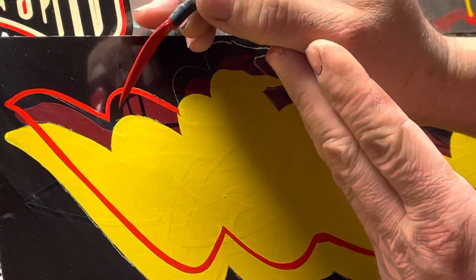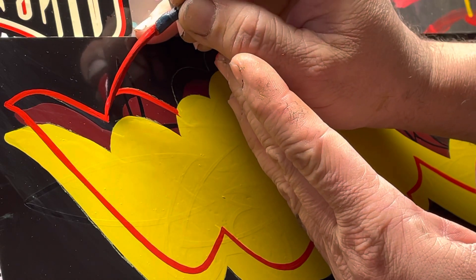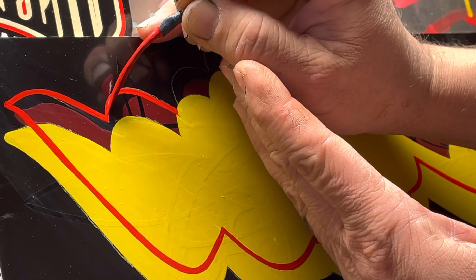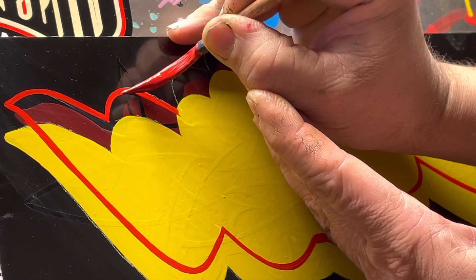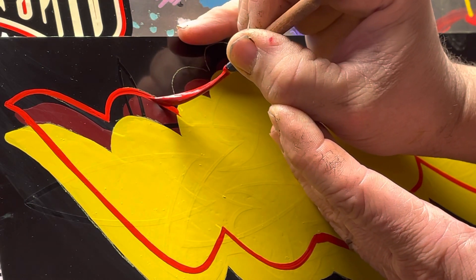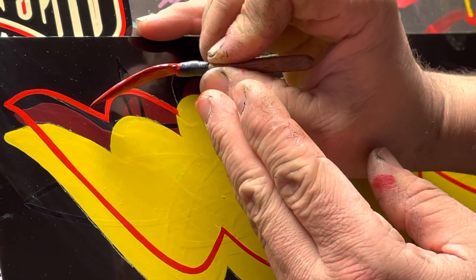Now you can see there's a little inconsistency in the line, so I'm going to go back in and try to make that line the same thickness as the one before it — up there — and a little touch there.